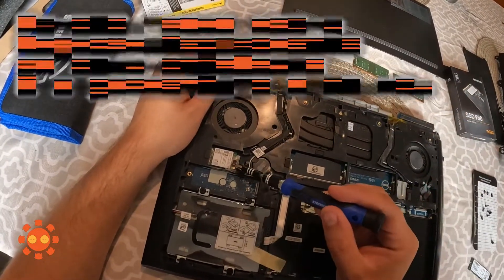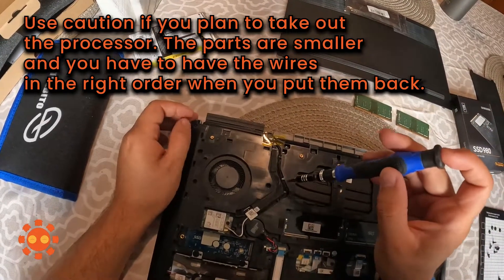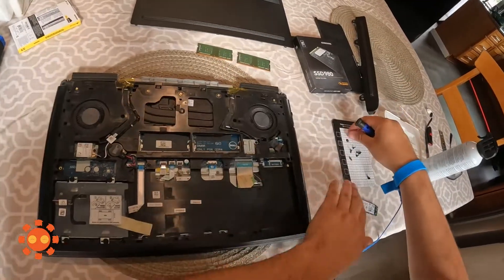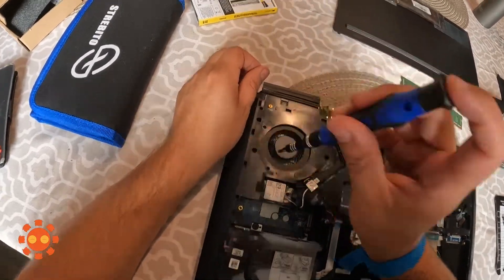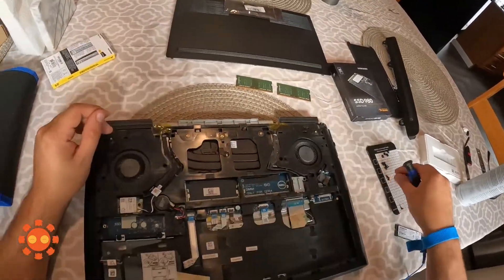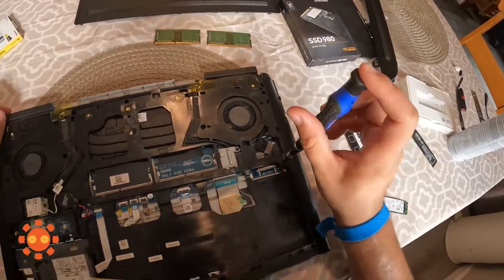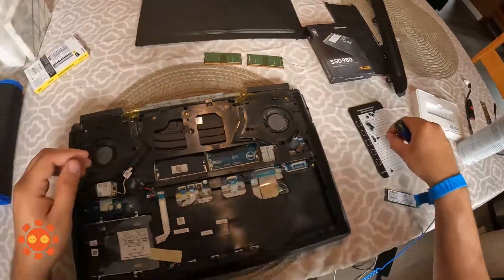This is actually the processor right here, and these are the fans. We're going to take this cover off. For this part you may have to go a size smaller for the screwdriver head. There are different size screws, and this just gives us easier access to the fans when we clean them with the air can.